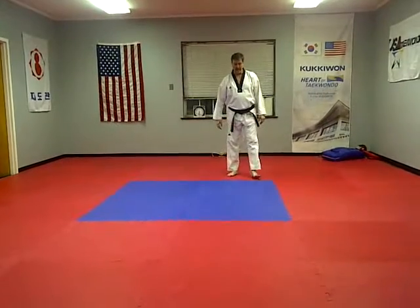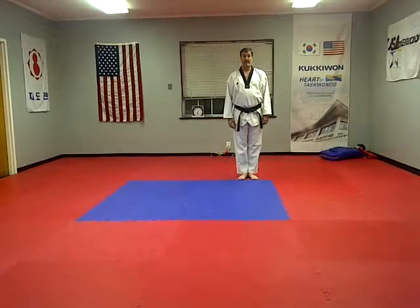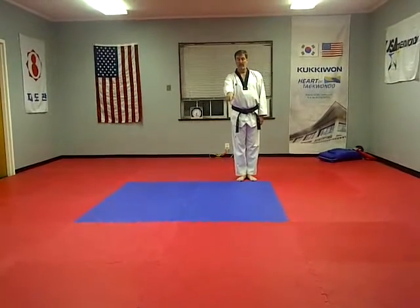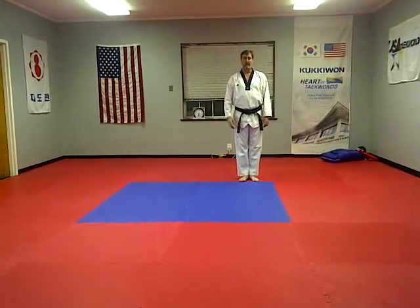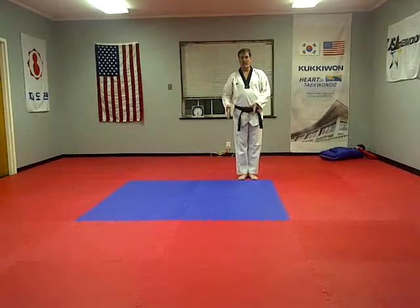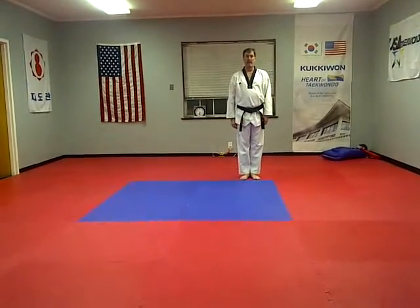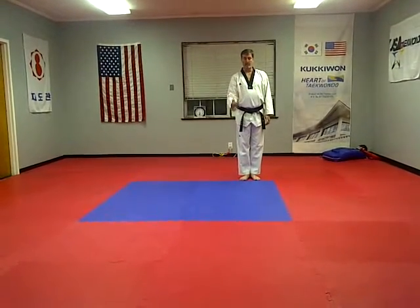Now I am the counter attacker for one-step number one. We start at attention. They should move their left foot over, then move their left foot back, and we'll see their fist is cocked back. You step into a ready position towards their back fist — step into the line of attack. They went back and yelled, they come forward with a punch.